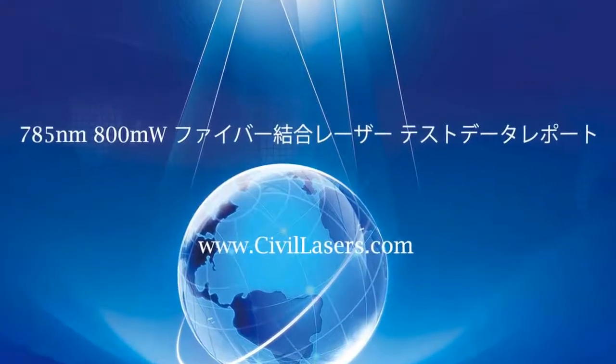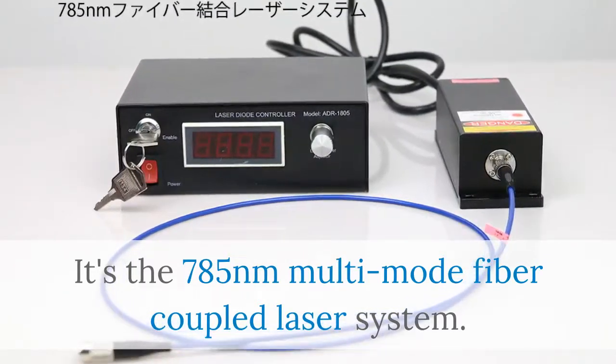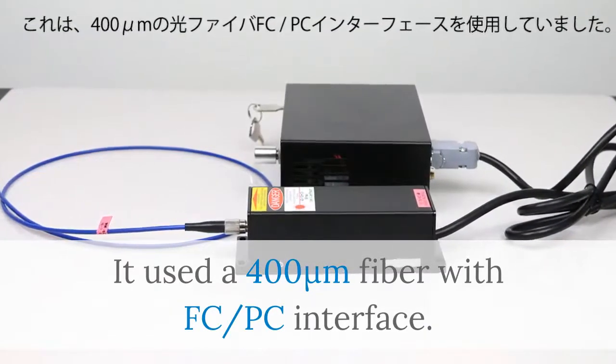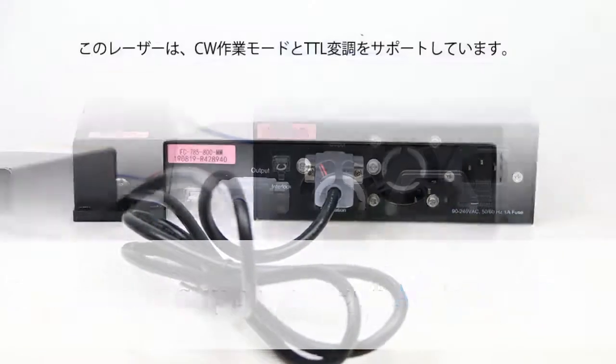This video is from Civilaser. It's the 785 nanometer multi-mode fiber coupled laser system. It uses a 400 micrometer fiber with FC/PC interface. The power supply accepts AC 90 to 240 volts.